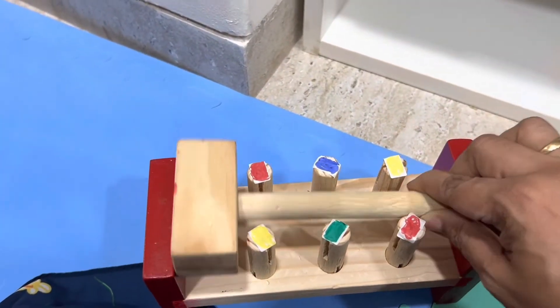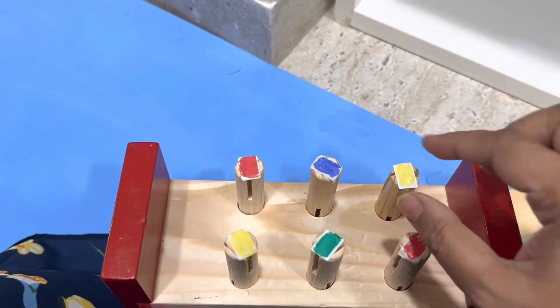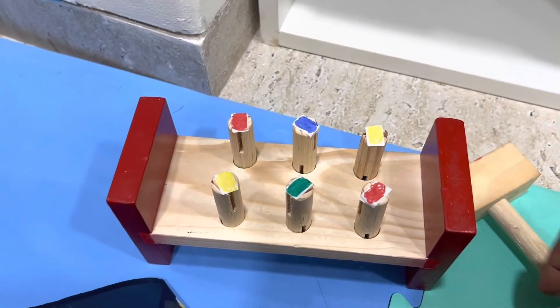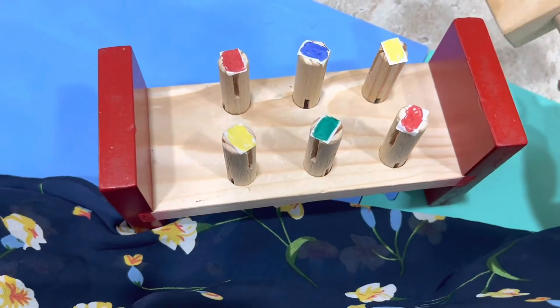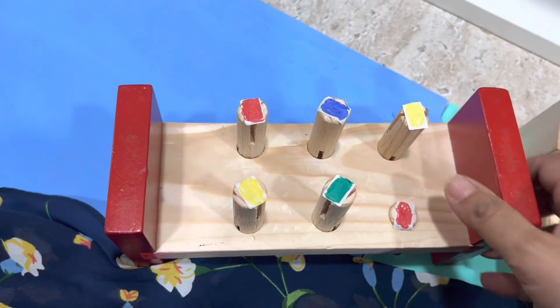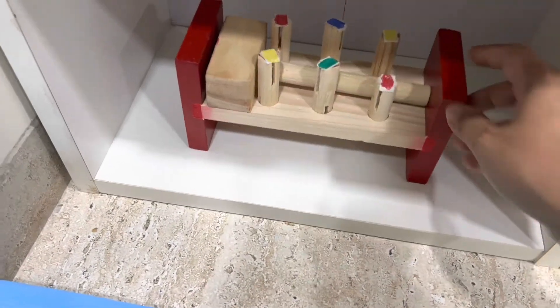This is something easily available in the market. I've pasted a few small color stickers on it. Since we're learning colors this week, I'll ask him to hit the red color with the hammer. It's good for color recognition skills, eye coordination, and fine motor skills. You can try this at home too if you have something similar.